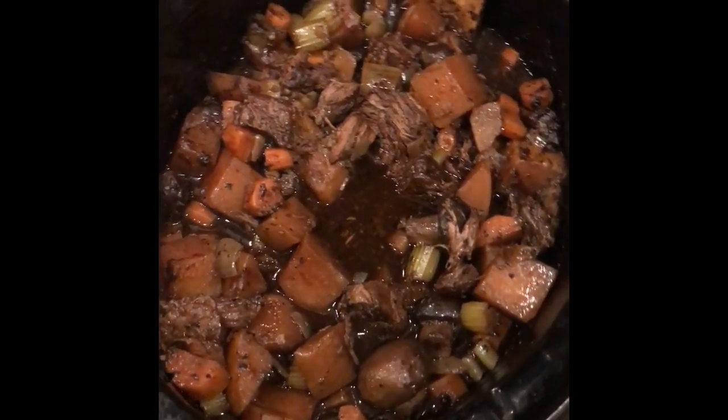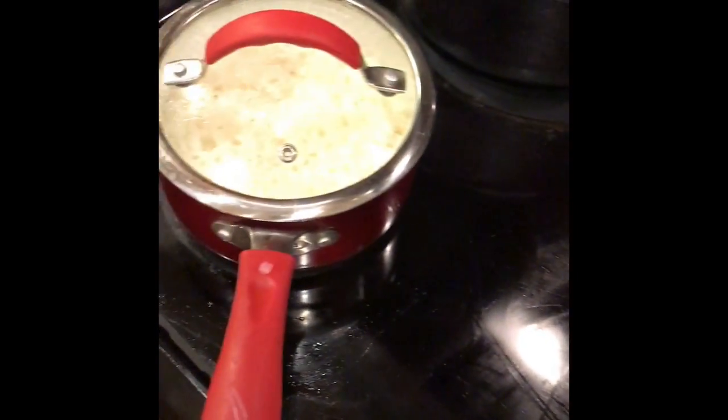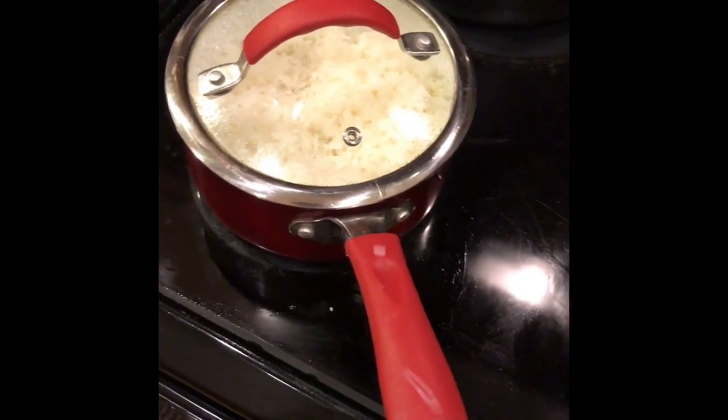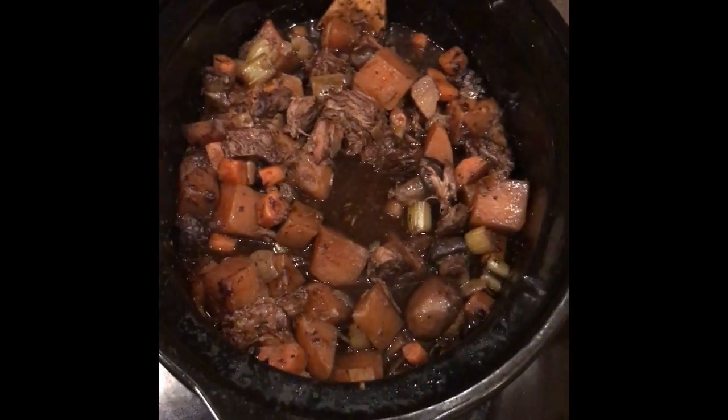Here we are — that's the final product. We've got a nice hearty beef stew with some rice cooking in the pot, and we're about five minutes away from being able to enjoy this delicious supper. Alright, it's all served up and we're ready to eat.